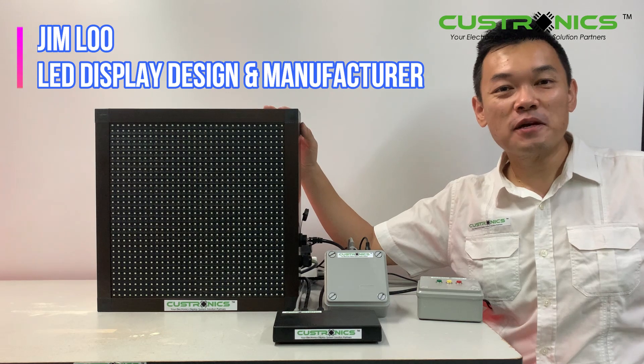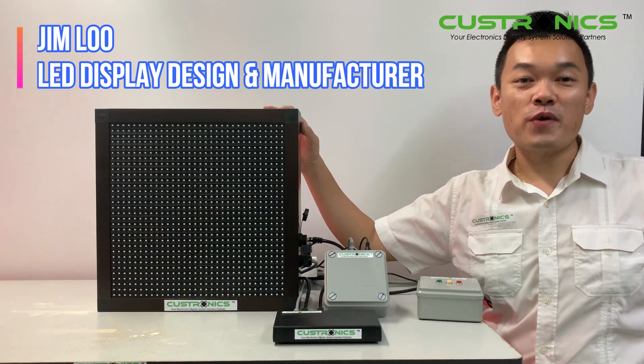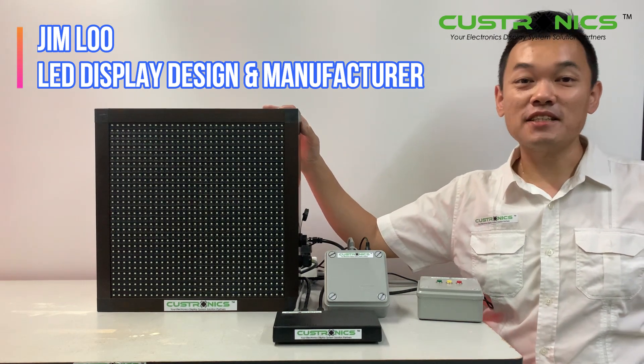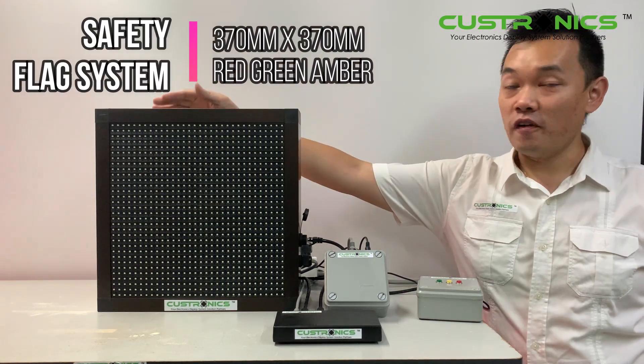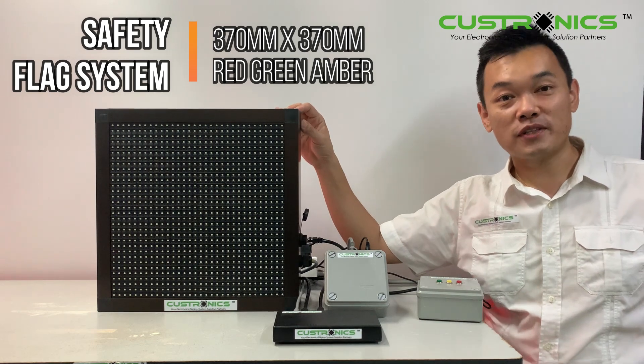Hi, good day everyone. My name is Jim, founder of JT TechCrash Sanyang Mahat. We are an LED Display Design and Manufacture House. In front of us, this is a go-kart traffic light system. We can see the height and width of the panel is 370mm. Let's start our product demonstration today.